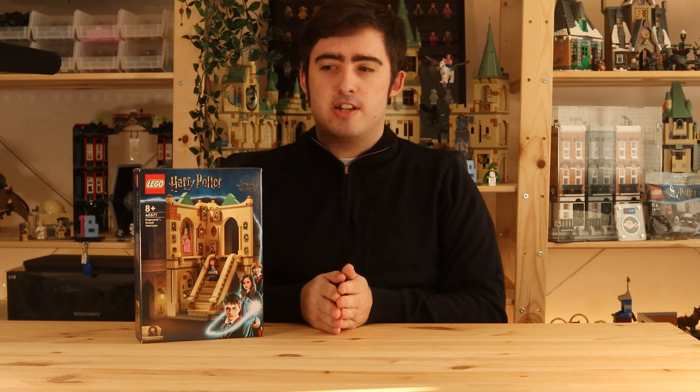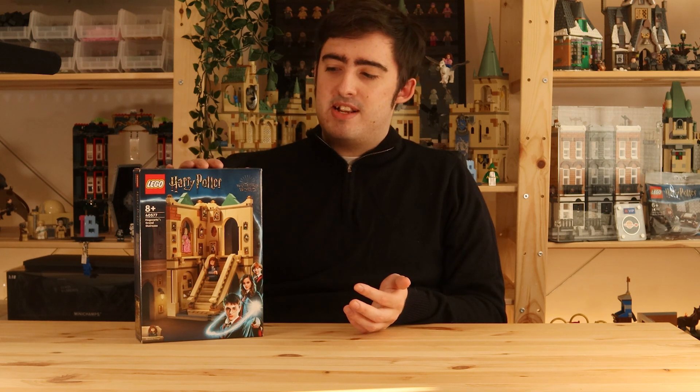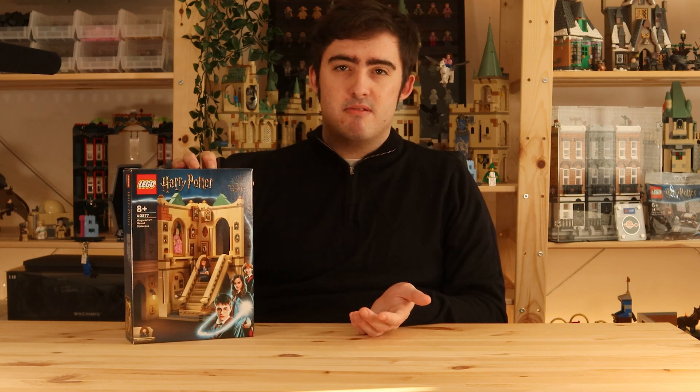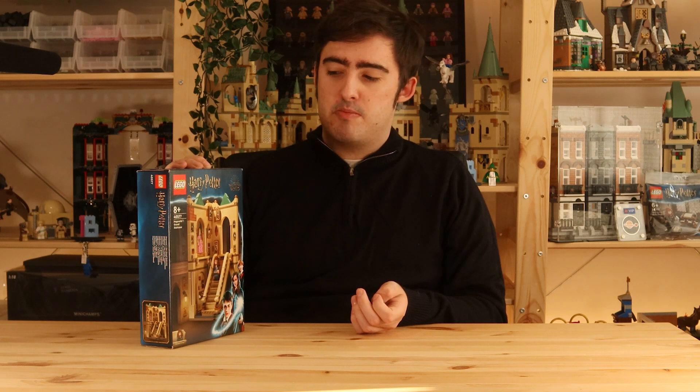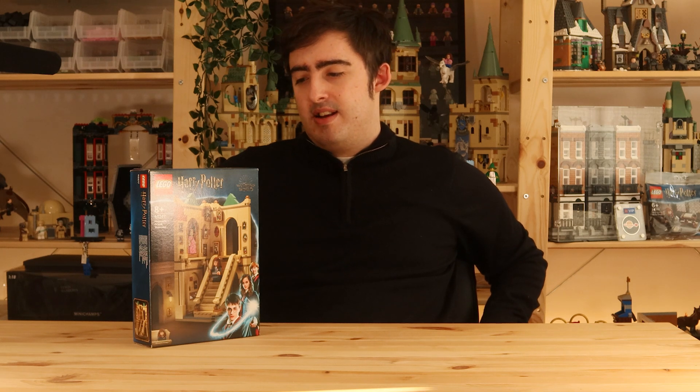They should have released this gift-with-purchase alongside the Summer Wave, lasting two weeks to a month all throughout June — then the hardcore fans would have gotten it as they bought the Harry Potter Wave. As it stands, this was only really accessible to people who didn't buy the LEGO Harry Potter Summer Wave initially and waited a month or two before deciding to buy some sets just to get this.